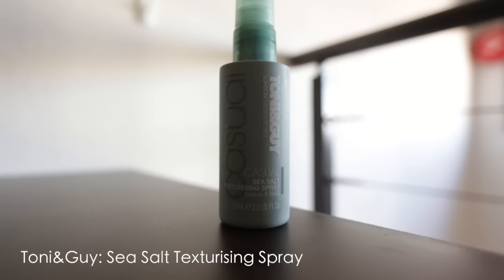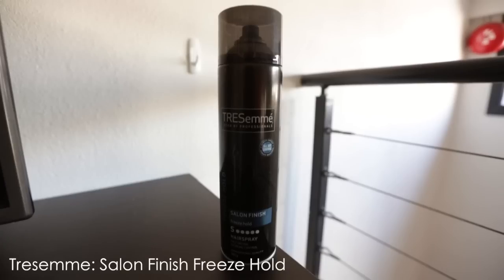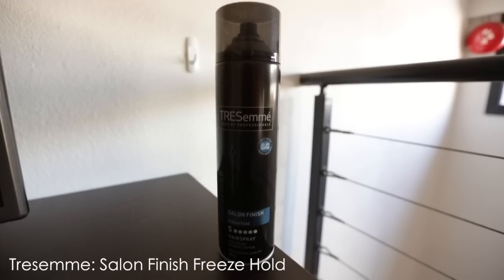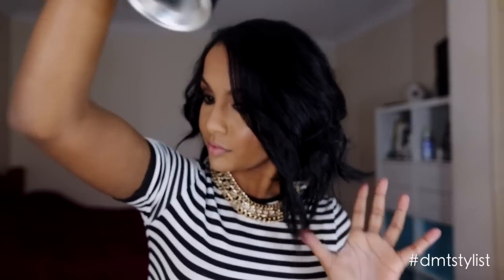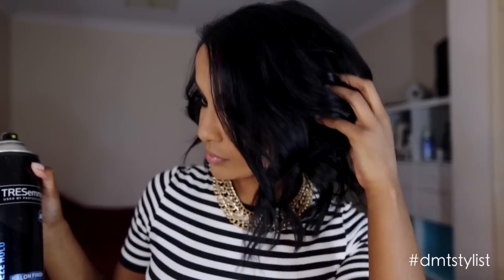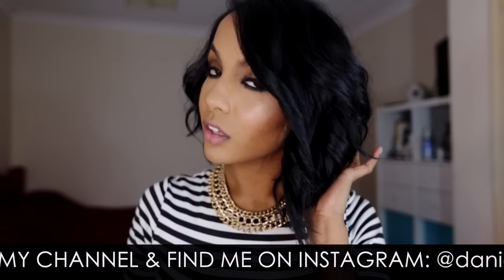After you finish curling, apply some texturizing spray and then scrunch your hair into your hands, then finish off with some hairspray to make sure your hair holds all day. I hope you guys enjoyed this tutorial and I'll see you all in my next video!